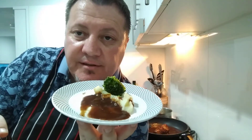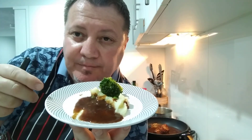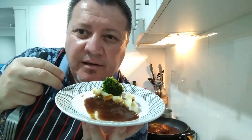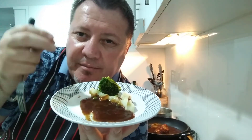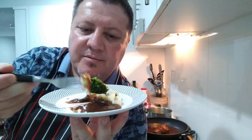Oh my goodness, that lamb is very tasty - it's superb! It's not even chewy - it's so soft and tender. When you put it in your mouth it melts - it goes straight down. Now a bit of veggies with the sauce.